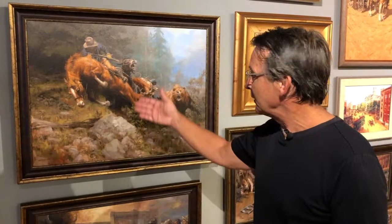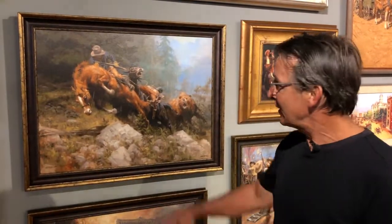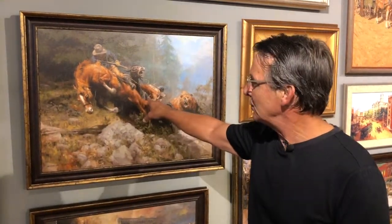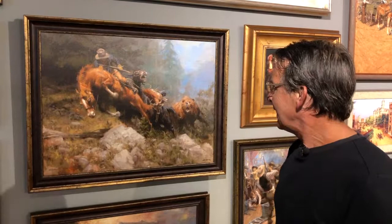This is a painting we call Grizzly Mountain. I wanted to do a nice outdoor scene in the mountains with cowboys, so I constructed the scene with a grizzly bear attacking a hunter who's got a pack mule and a bucking horse — a lot of action, a lot of flow, with the mountain colors.